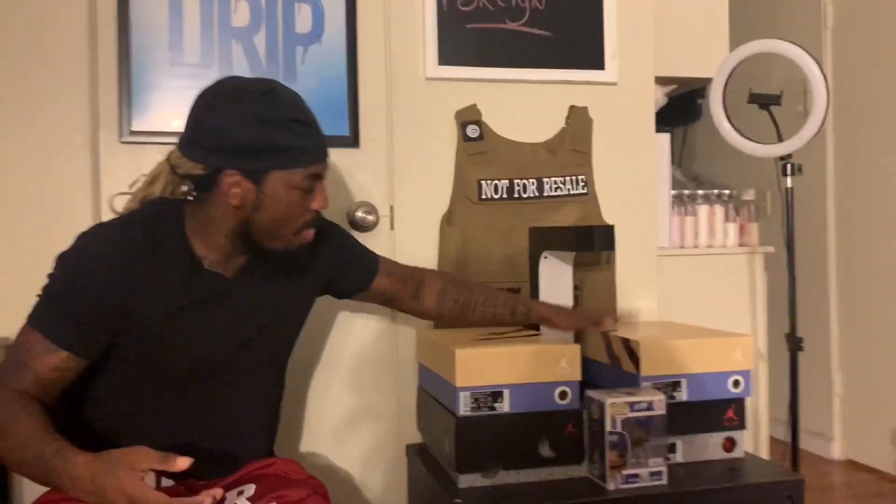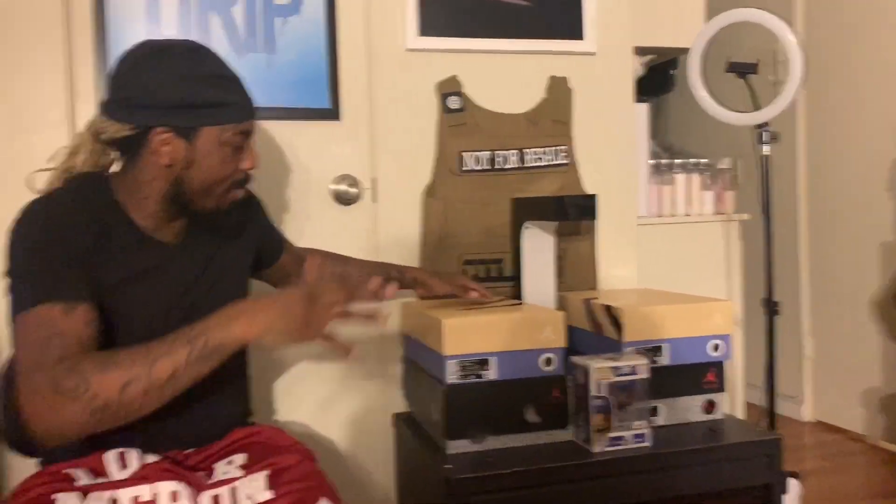Because I did pay resale value for these, but it is what it is. You can see right here, here they go — you can look at them. I got them over here in my little setup. We're just gonna do both in one video.